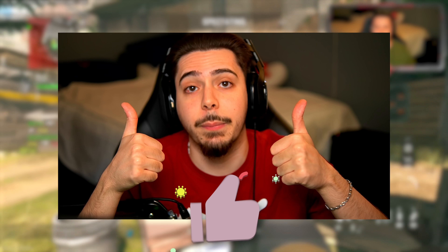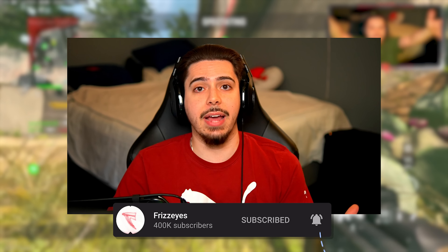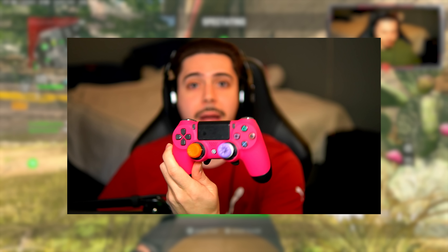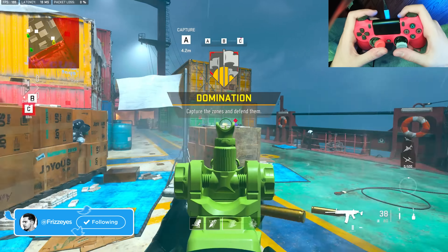If you guys like to see more hand cam videos, make sure you do me a solid by clicking that thumbs up button and make sure you subscribe so you can actually see those videos. I got gameplay that is going to speak for itself — I play the exact same whether the camera's on me or on my hands and the way I use my controller, so I hope you guys enjoy and let's get into the gameplay.